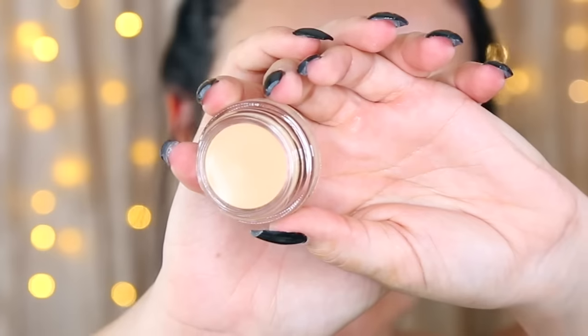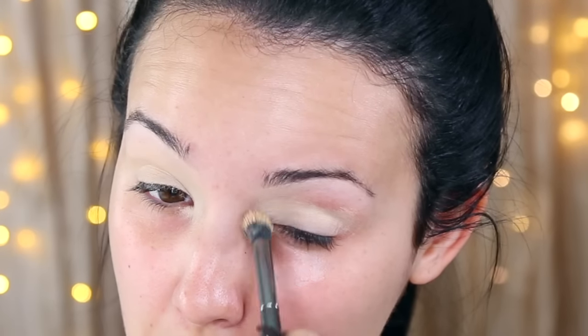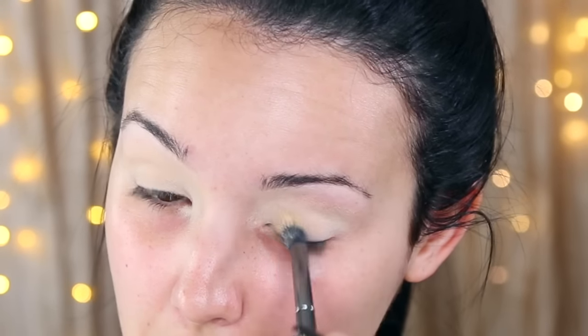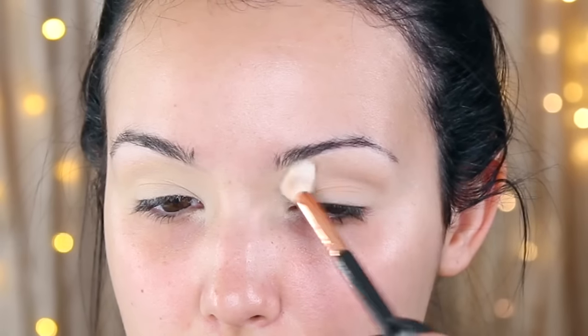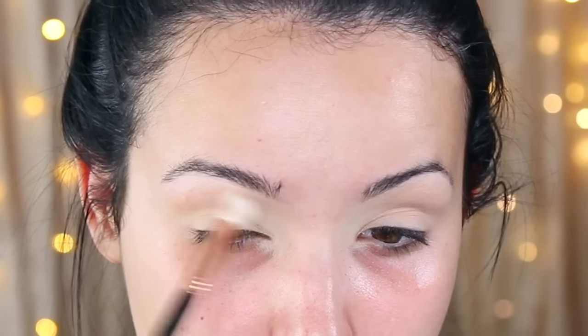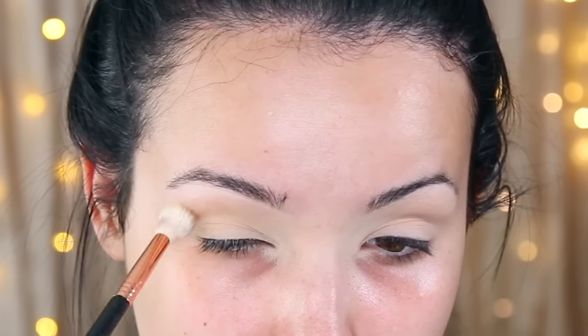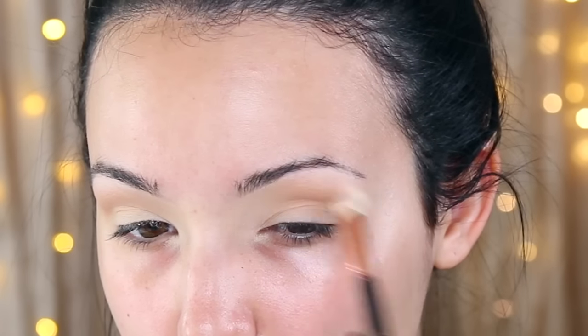First I'm gonna prime my eyes with the Soft Ochre paint pot from MAC — I actually had to buy a new one because I hit pan. It's my favorite eye primer. Then I'm gonna take the eyeshadow Fawn from Anastasia Beverly Hills and apply this in my crease as my transition color, just back and forth. It's gonna help all of the darker shades fade and look more airbrushed as you go up into the crease.